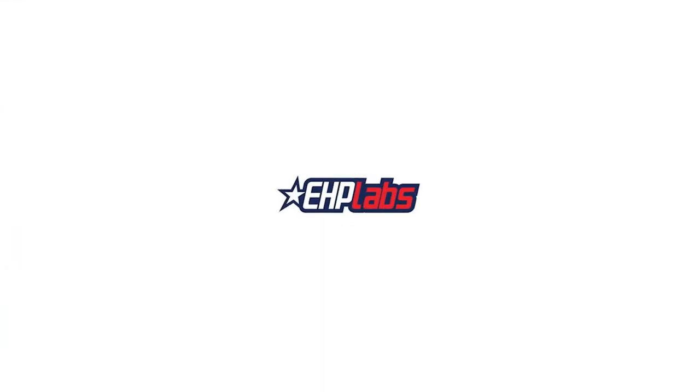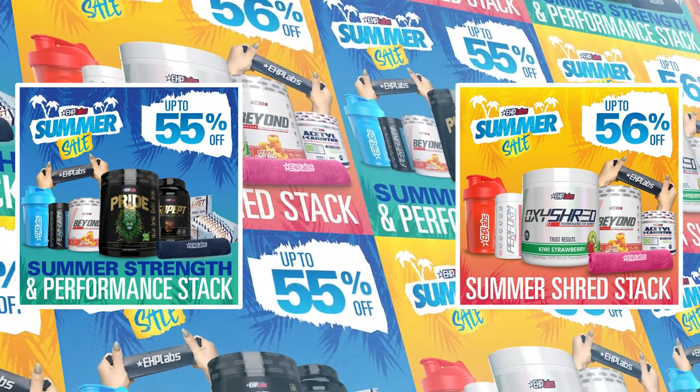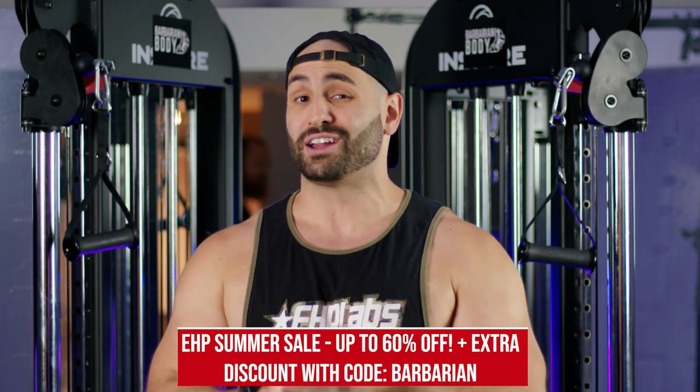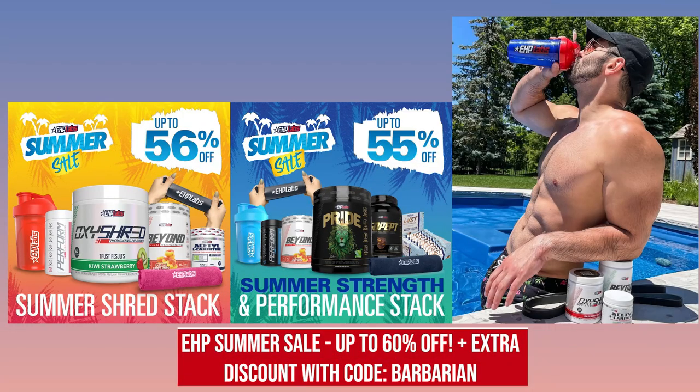Just a heads up, EHP right now is having their huge summer sale — up to 60% off on their supplement bundles. All supplements are on sale, and if you use code barbarian, you're going to get yourself an extra discount. That's OxyShred, OxyWay, OxyGreens — all the oxys — available to you up to 60% off. Link in description. If you enjoyed the video, smash that like down below. I'll see you in the next video.